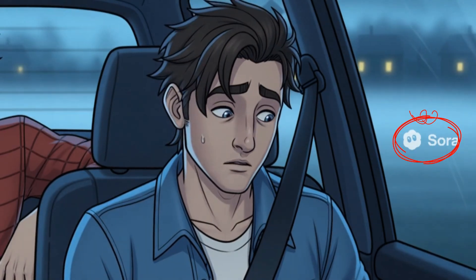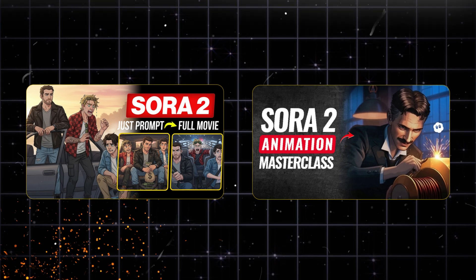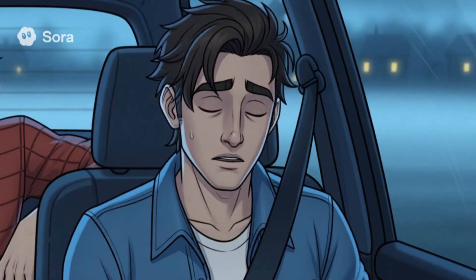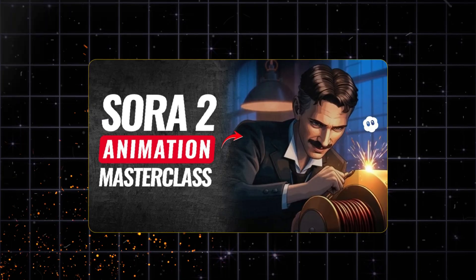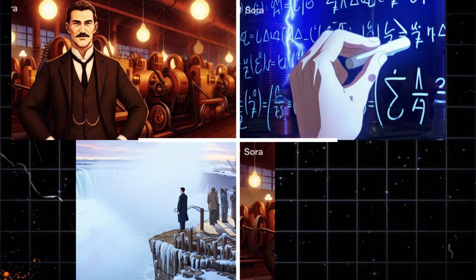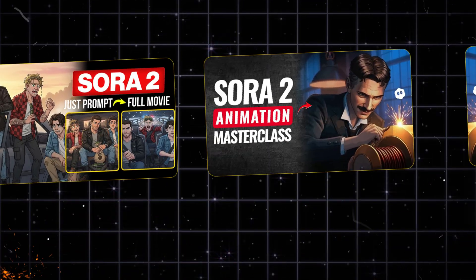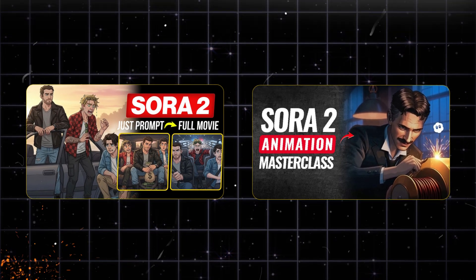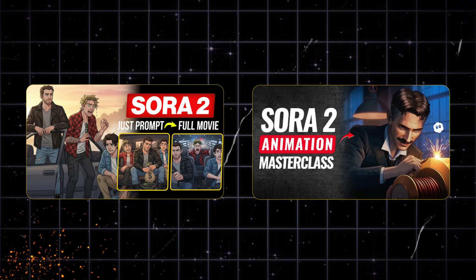If you primarily want to remove watermarks from Sora 2 videos, there are two Sora 2 tutorials you should not miss. In the first, I explained how to generate a complete Sora 2 movie using just one prompt, step-by-step. In the second, I revealed how to create a consistent character Sora 2 animation story video, with the entire workflow from script to final render. These can take your AI storytelling skills to the next level. Click on the video links shown here, and I'll see you inside the tutorials.